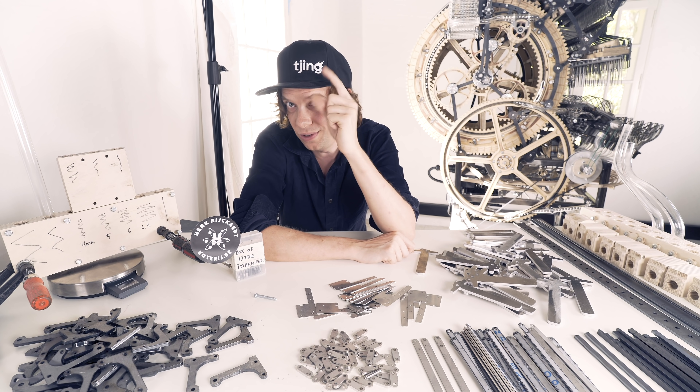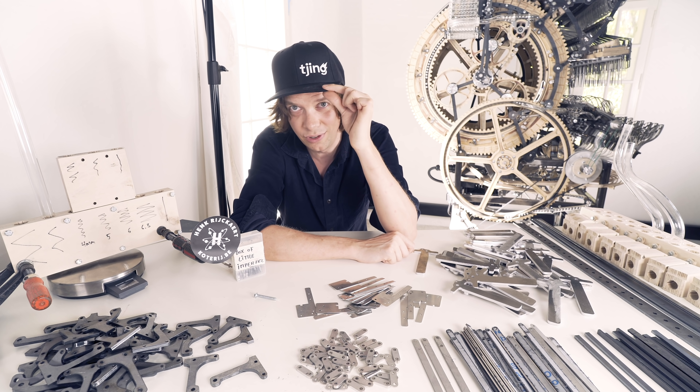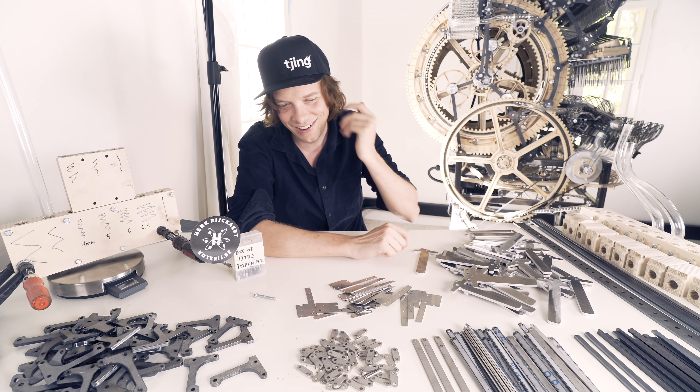I'm wearing a very fashionable Xing cap today, and I'm not only grateful for the fact that I don't have to think about my hairstyle. By the way, I won't cut my hair until this machine plays music — that's why it's so long.